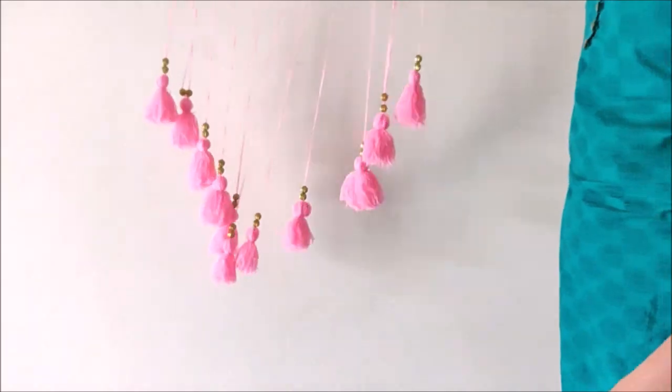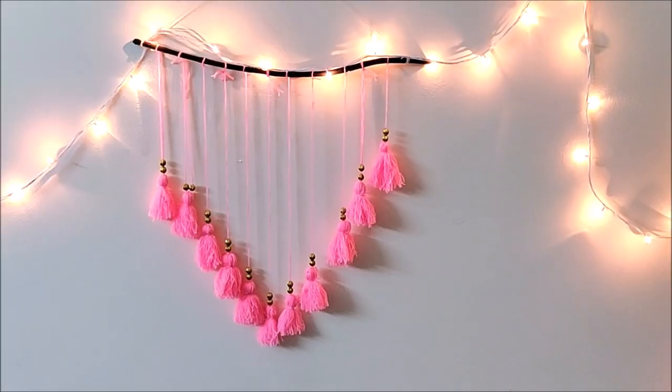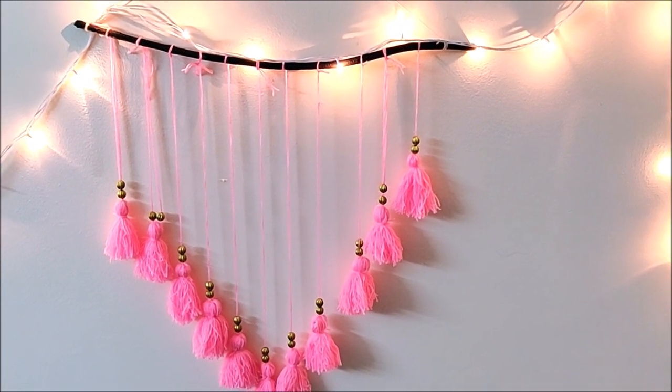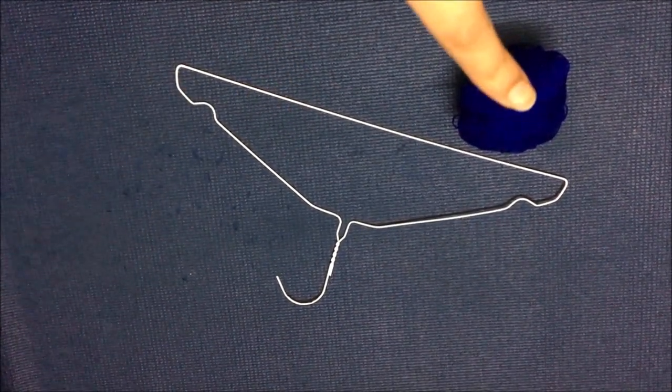This wall hanging is just what I needed for my bedroom — the color combination is just so perfect to cheer you up every morning, isn't it? For the next hanging you will need a hanger and some wool.